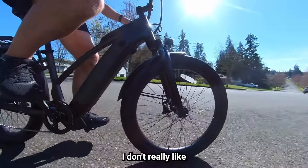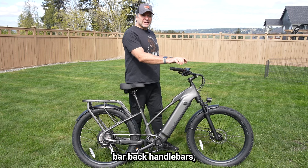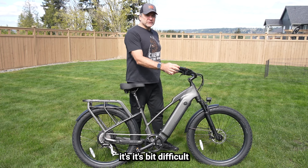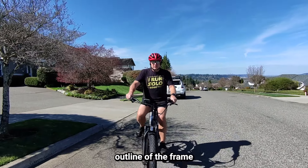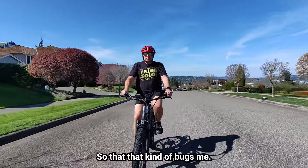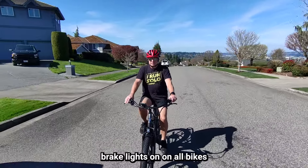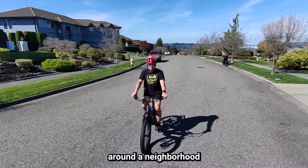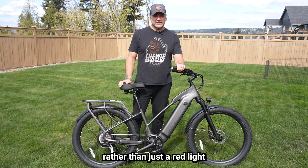Some of the things I don't really like: despite the comfort of the swept-back handlebars, they are also very wide, making the bike difficult to store. The handlebars create a very wide outline of the frame. Also, the pedals are not removable, which doesn't help with storage. One other thing I'd like to see is brake lights on all bikes nowadays, just for safety when riding in a group or around a neighborhood or city.